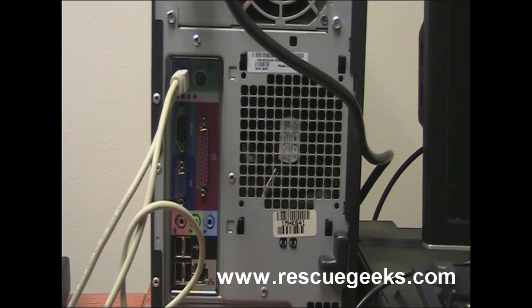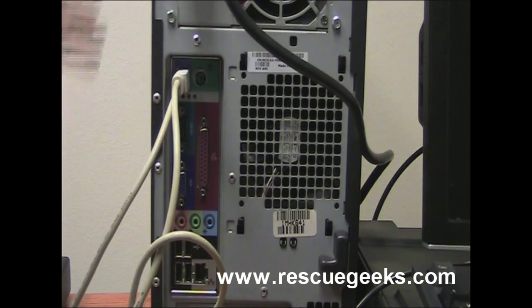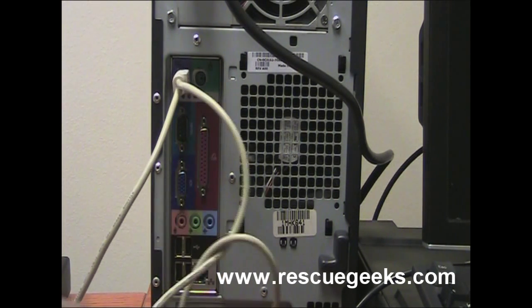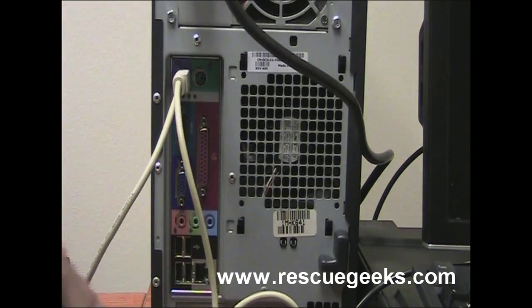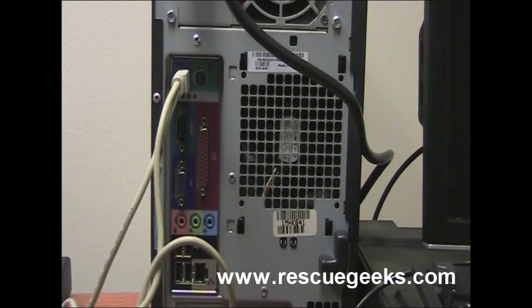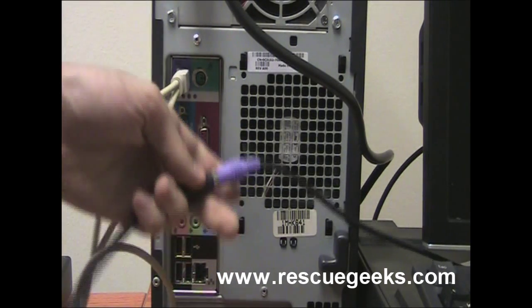Now I'll show you how to plug in a credit card reader. It also uses PS2 connectors and a Y cable, so there are two cables to it. If you don't have a scanner, it's the same process — plug the credit card reader into the computer and then plug the keyboard into the credit card reader. But if you have all three components, keep your scanner plugged into the computer. Take the end you'd usually plug the keyboard into and plug that into your credit card reader. Then plug the keyboard into the other end of the credit card reader, and you're done.